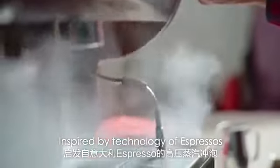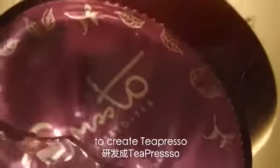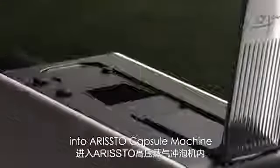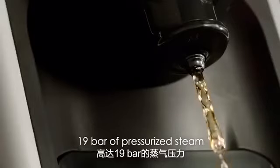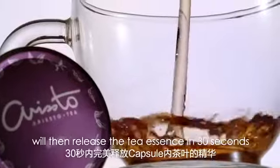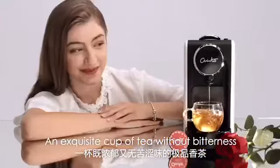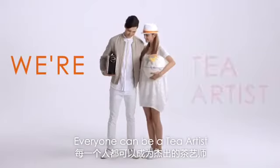Inspired by the technology of espressos, Aristo combines it with capsule technology to create tea-presso. Simply insert a tea capsule into the Aristo capsule machine and press a button. 19 bars of pressurized steam will then release the tea essence in 30 seconds, and a exquisite cup of tea without bitterness is ready instantly. Everyone can be a tea artist.